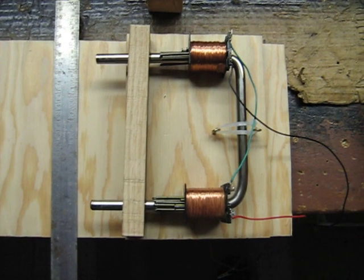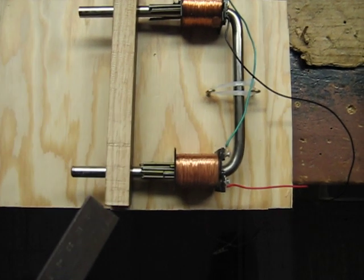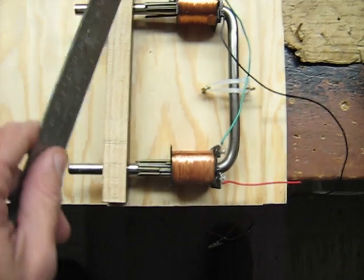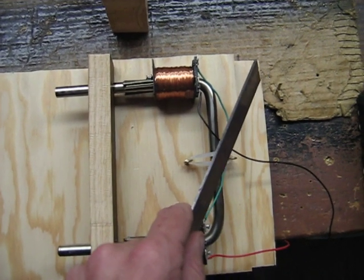He's made a thing he calls a perpetual motion holder. It's basically an electromagnet. This is the north side of this coil, this is the south side. This is the south side of this coil, and this is the north side.